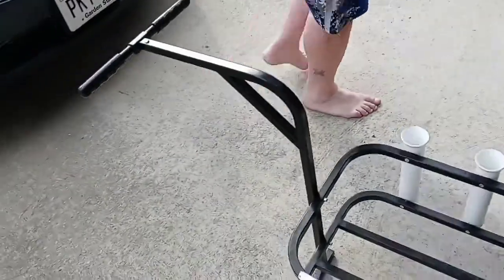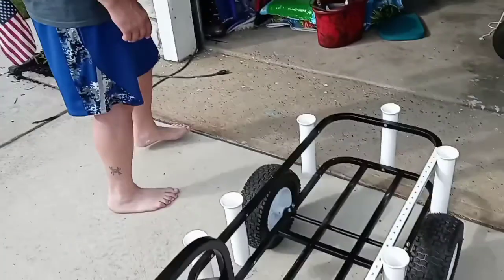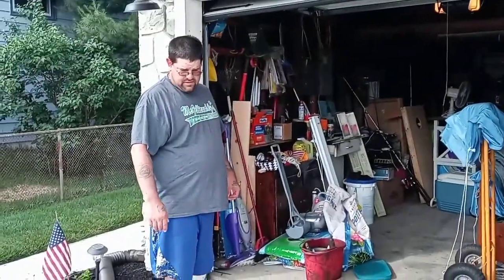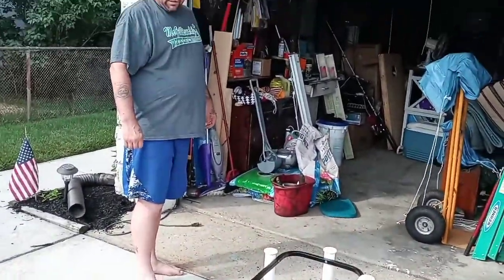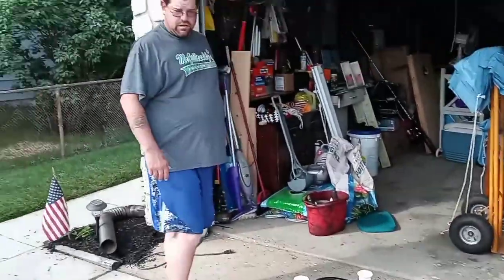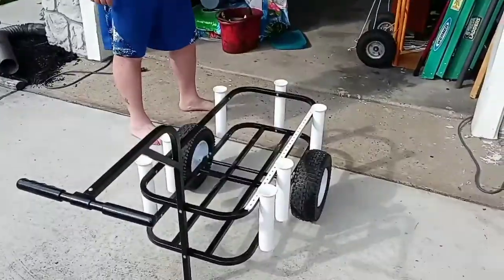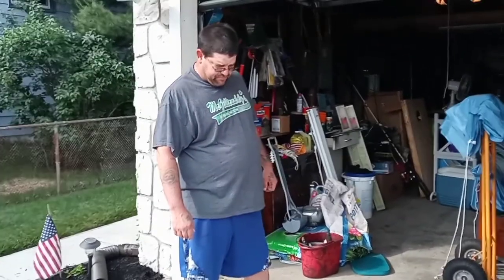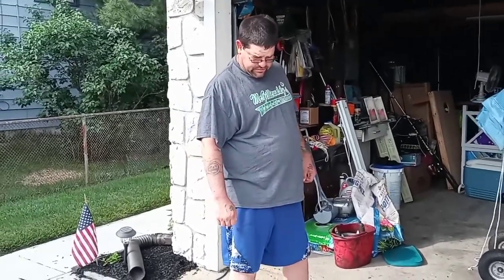If you guys have used the Sea Striker, let me know in the comments below how you like it. What ideas do you have to make it cooler, pimp it out some more? I like it. So with that, I'm going to close this video out and I'll see you on the next one.